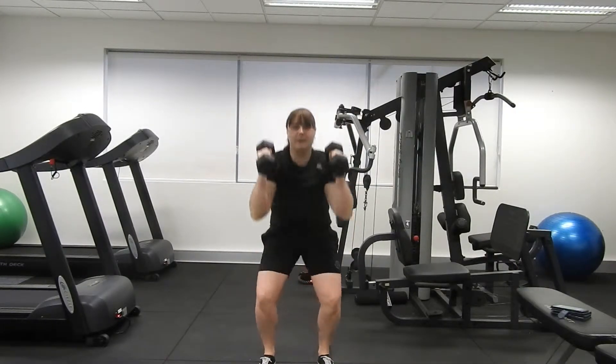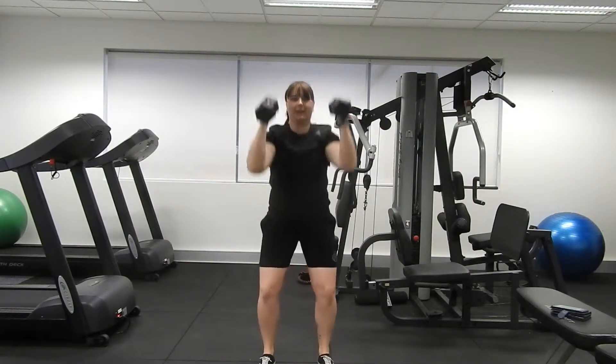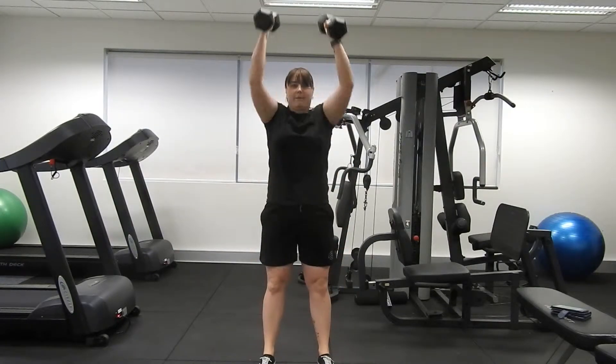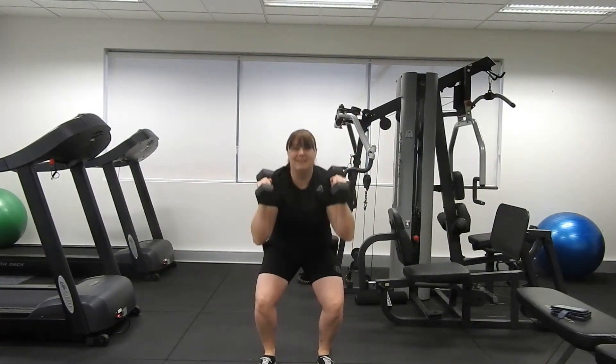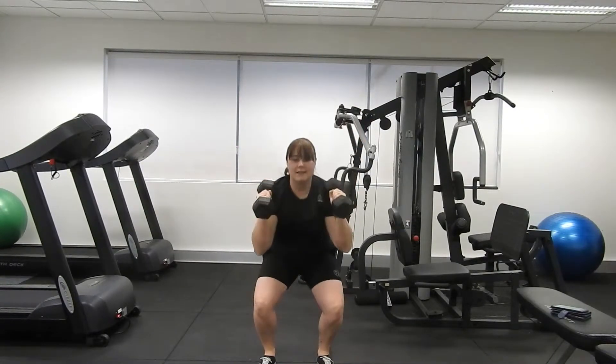We want to brace the tummy nice and tight, press the arms nice and high up into the air with that full extension, and squeeze your bum as you come up to the top. That's nice form guys, so maintain that technique the entire time that we're doing this.